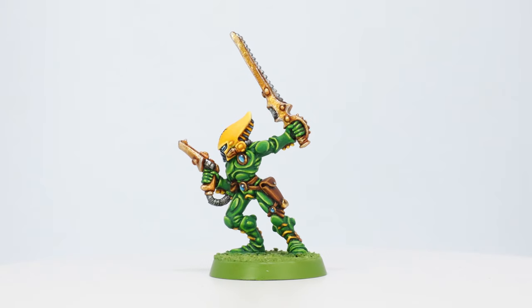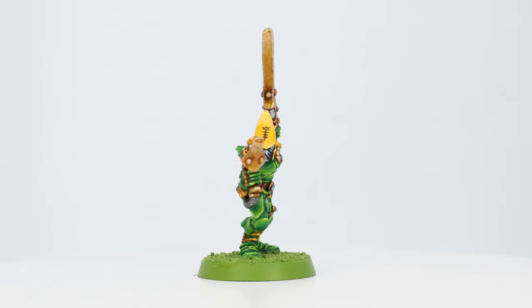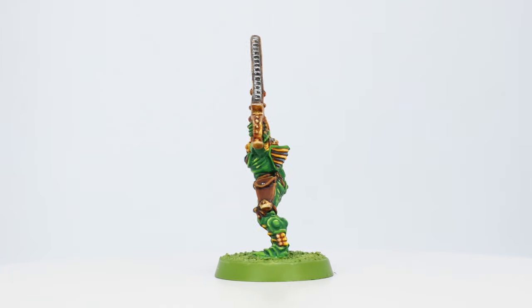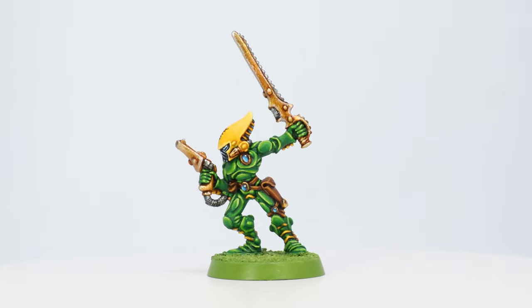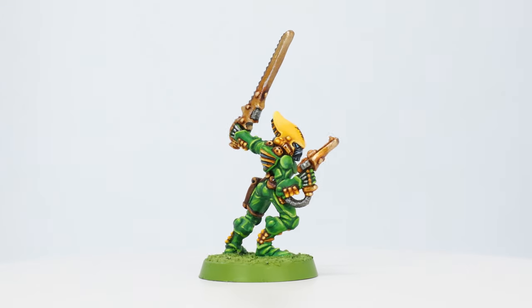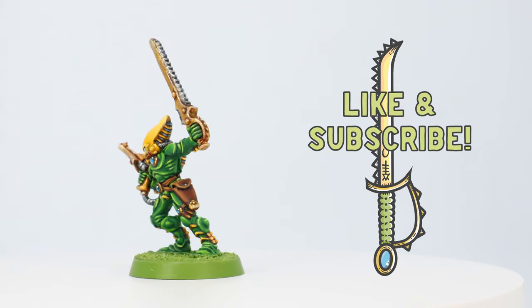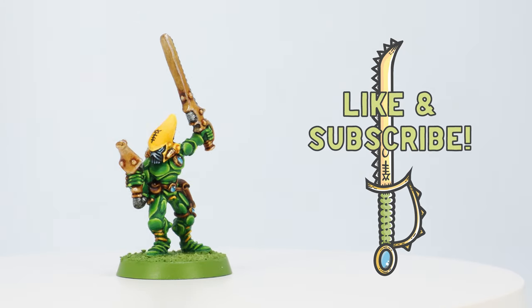And that was pretty much it — I just painted the base Goblin Green and here it is: one classic green and yellow Striking Scorpion. Thanks again for watching, and I hope this helps if you're picking up those new Striking Scorpions or if you want to paint your old ones that are sitting there. Thanks so much for sticking around to the end — don't forget to like and subscribe and I'll see you next time. Cheers.